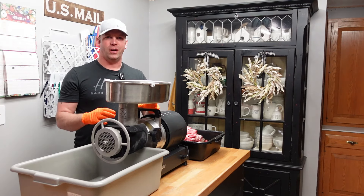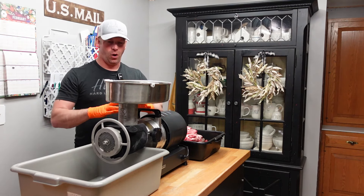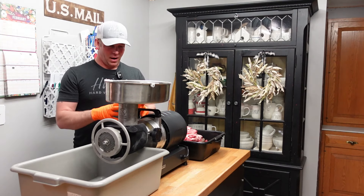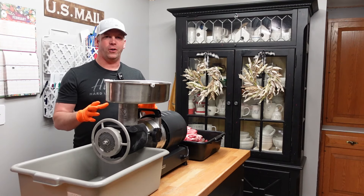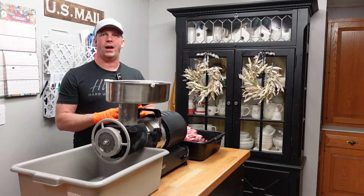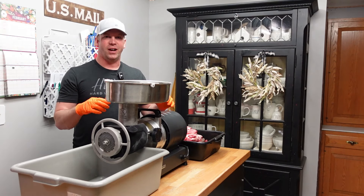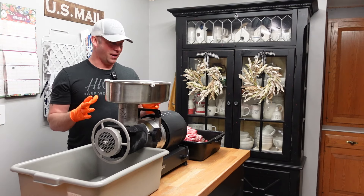I've got the Cabela's Carnivore grinder here. When I grew up, my dad had a walk-in cooler and a Hobart commercial grinder. When I moved, I bought a cheap Gander Mountain meat grinder. If you're making your own food and grinding meat, just do yourself a favor and go buy one of these Cabela's Carnivore grinders. I'm not sponsored by them — they've never sent me anything — but this thing is legit. It's better than the Hobart commercial unit I used as a kid.